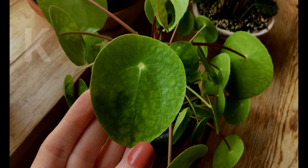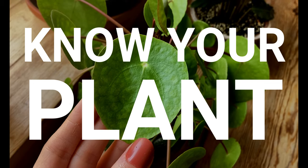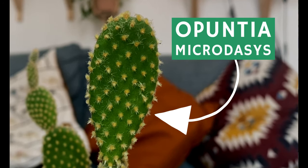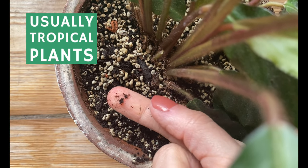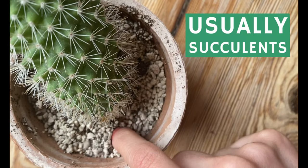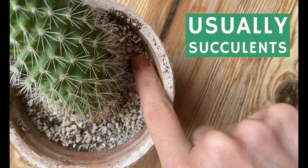The first thing that we want to look at is our plants. So what type of plant do you have? Do you have a tropical plant? Do you have a succulent or a cactus? Do they like the soil to stay moist at all times, or do they need less water and the soil needs to dry out completely before you water again?